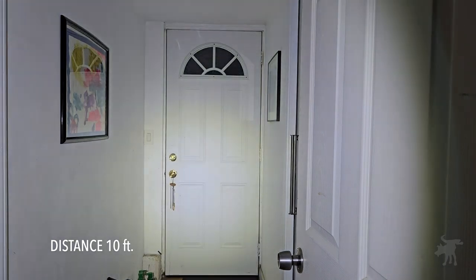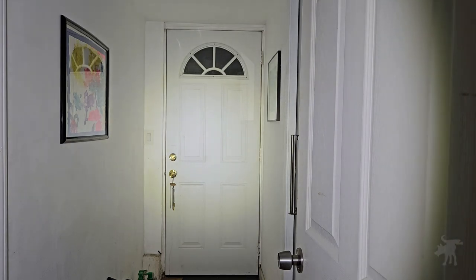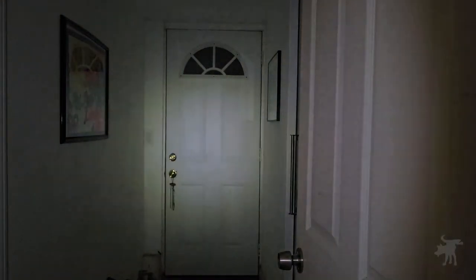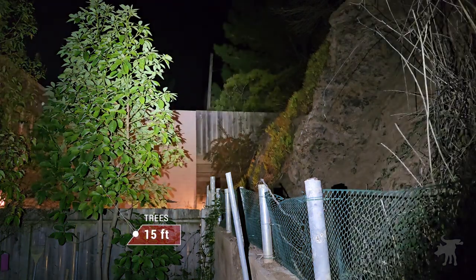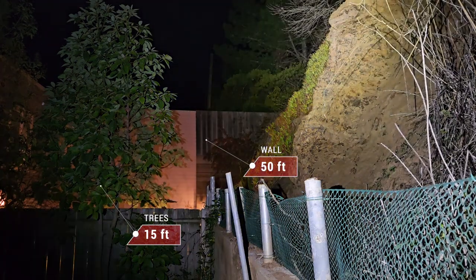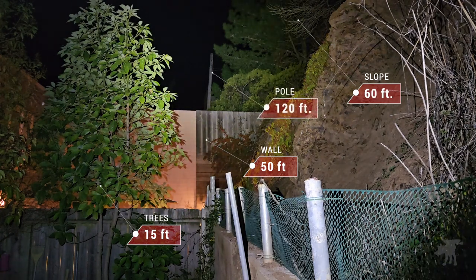This is on maximum 800 lumens, and we are looking at a hotspot about four to four and a half feet wide into the spill. On candle mode, that is on low power. The beam is illuminating a fruit tree 15 feet away, you can reach out to the wall 50 feet away up the hill, and all the way to a telephone pole across the street, 120 feet away.